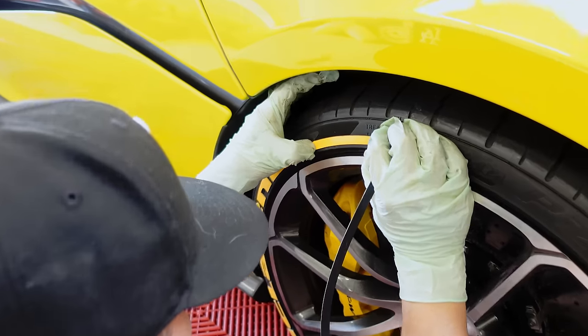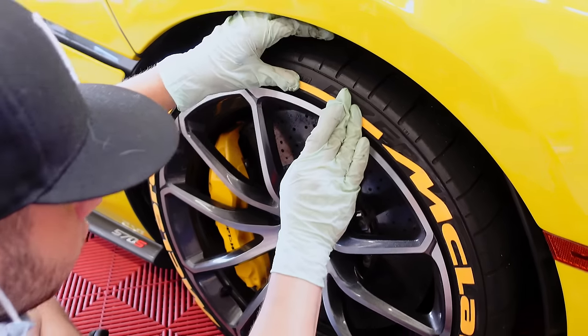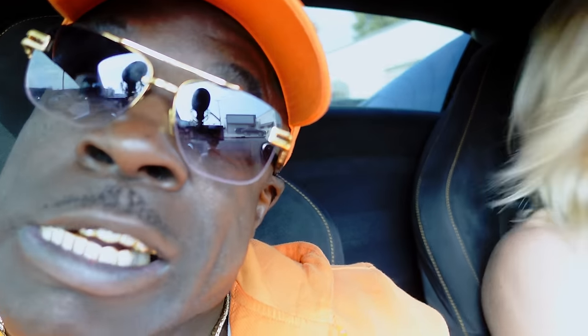I'm gonna try it for you. I'll be better than you. Ohhhh, I'm matching Heifu Whitey's car. Look at this seatbelt — y'all can't even see it, it's blending in. We're in the Heifu Whitey McLaren. You know what I'm saying? Would you call this car? It doesn't have a name yet.